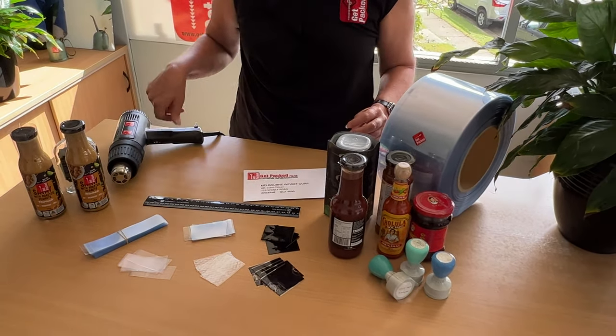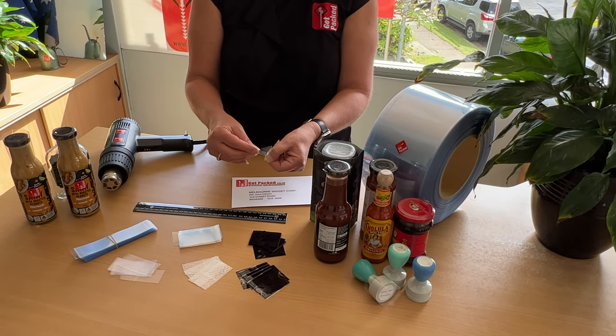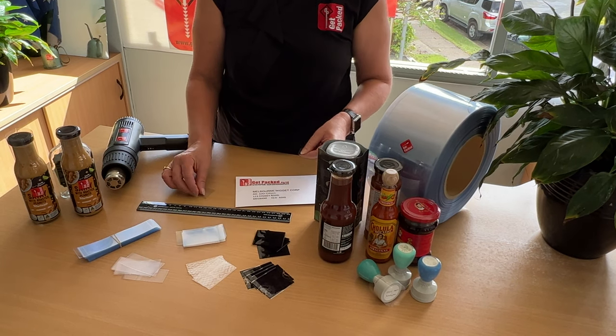Security sleeves have a perforation on the edge — that's for the customer to easily remove them.